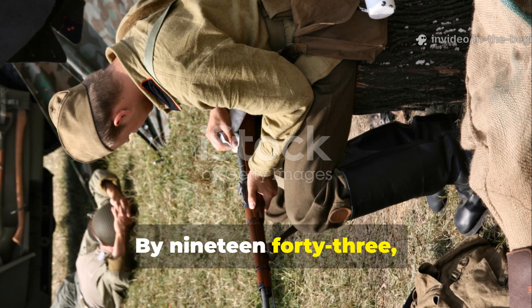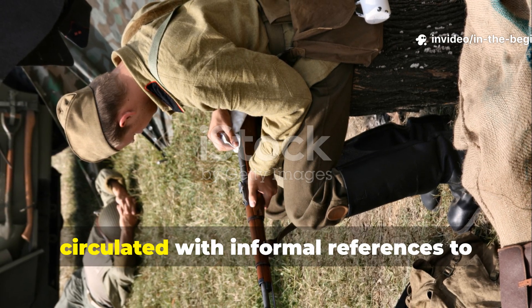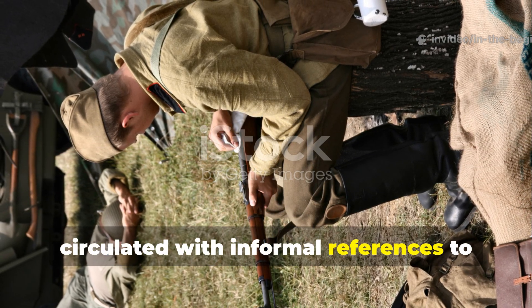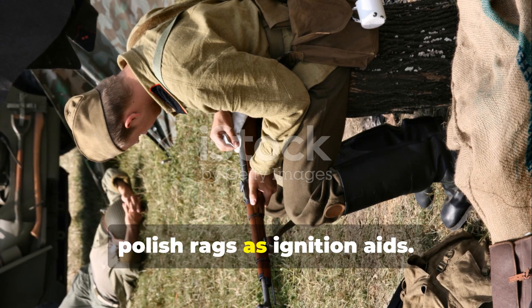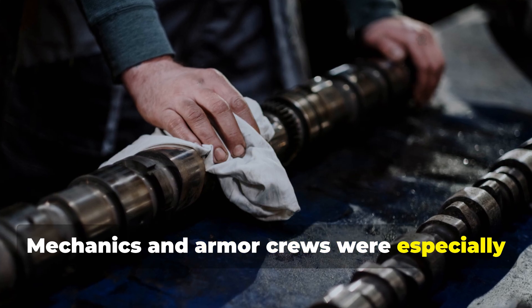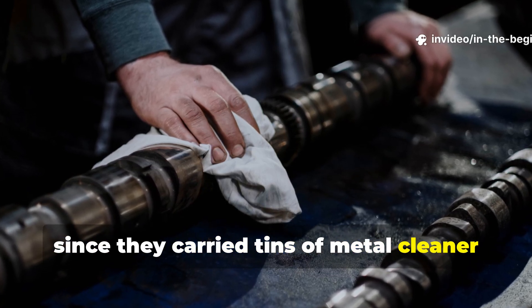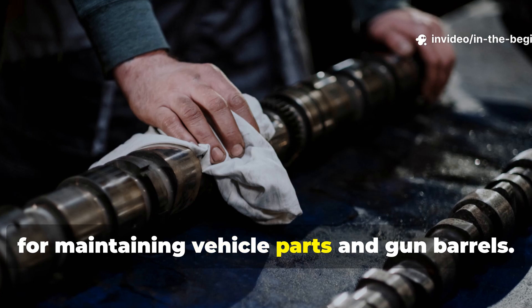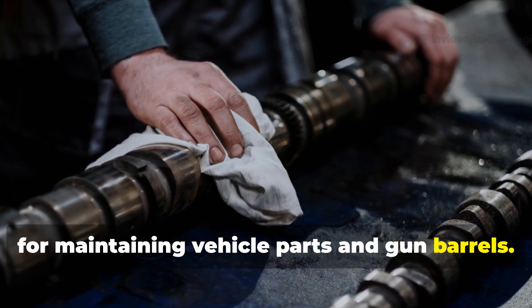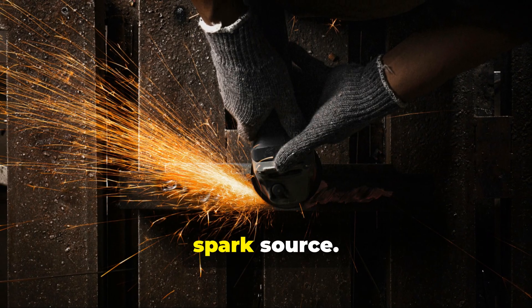By 1943, field manuals and survival notes circulated with informal references to polish rags as ignition aids. Mechanics and armour crews were especially quick to exploit it, since they carried tins of metal cleaner for maintaining vehicle parts and gun barrels. The method required no matches, just a spark source.